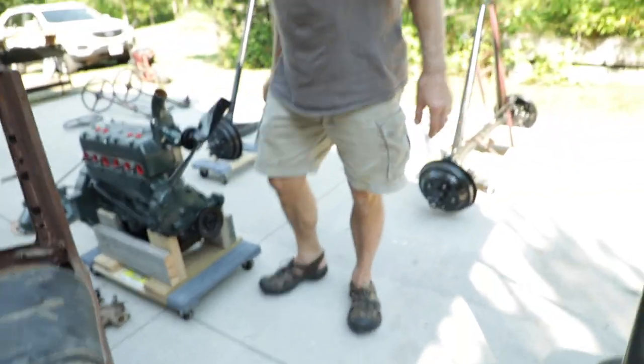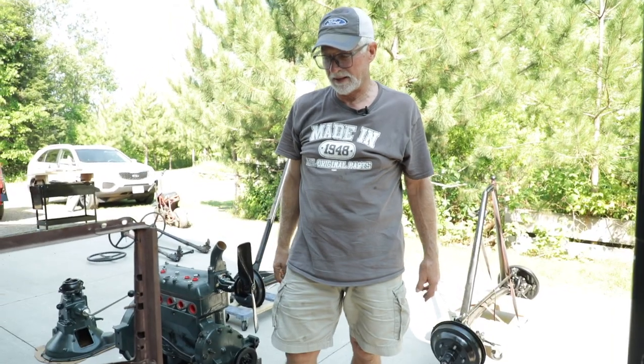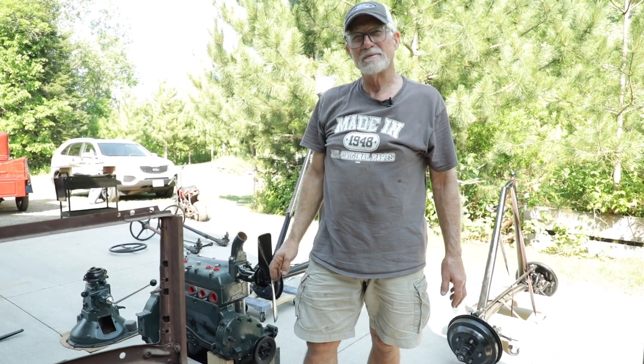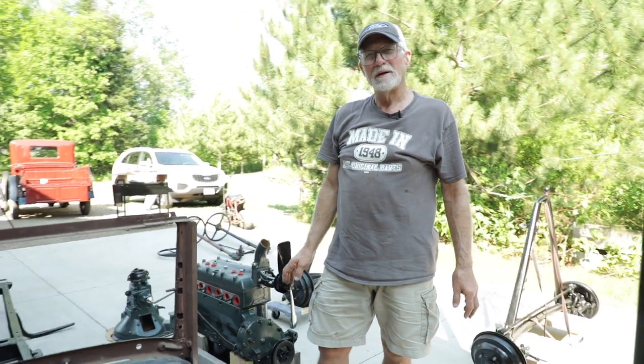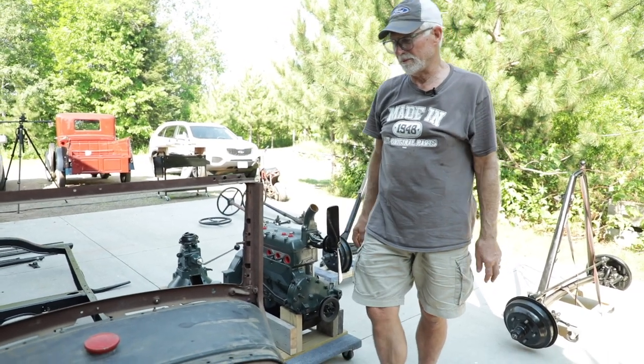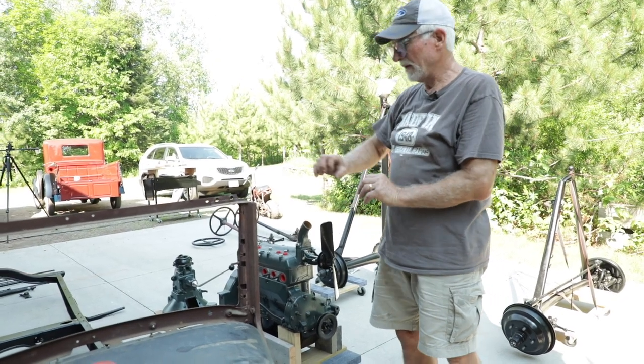We can do some body work here, but we'll probably have a body shop do the final finish work. We'll do some blocking and painting ourselves and then have the body shop finish it. The color is a factory tan — we're going to go with the factory color if we can, because that's going to be the best result.